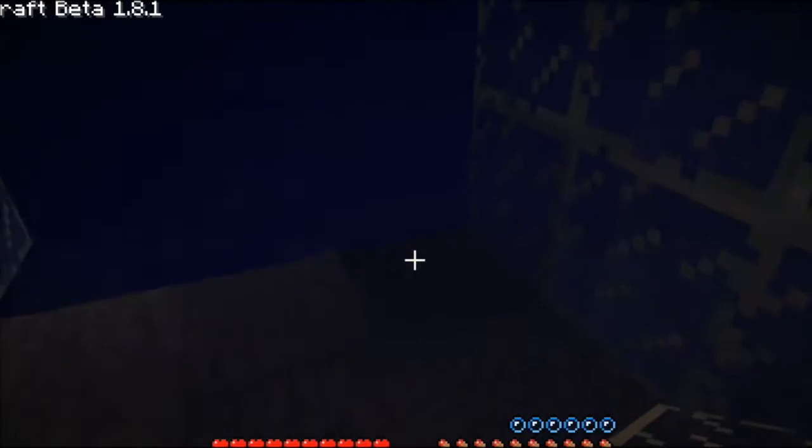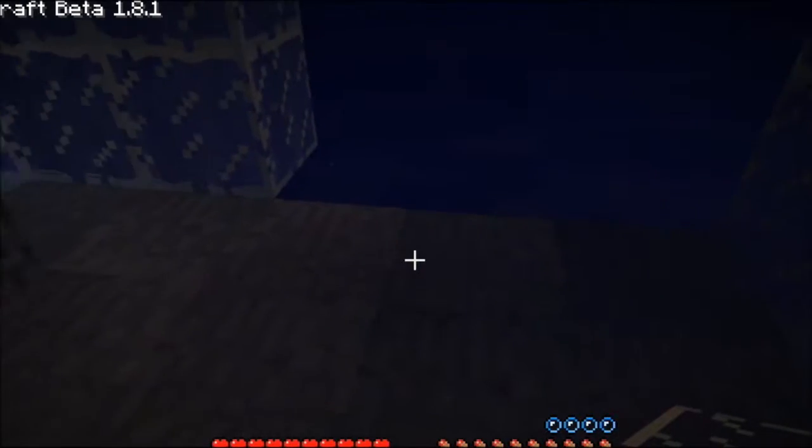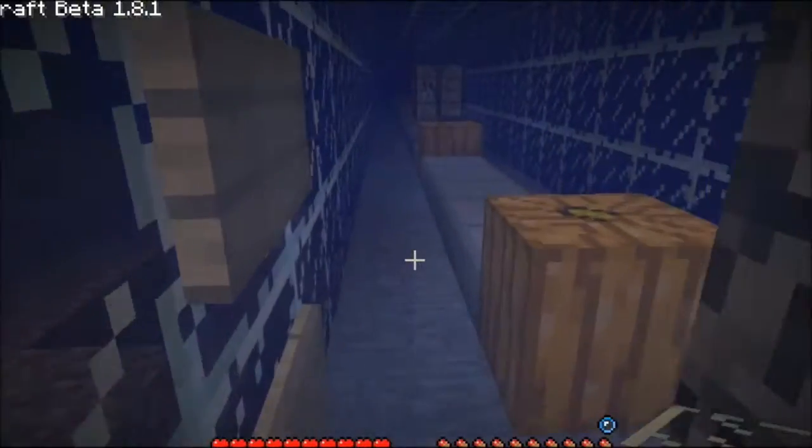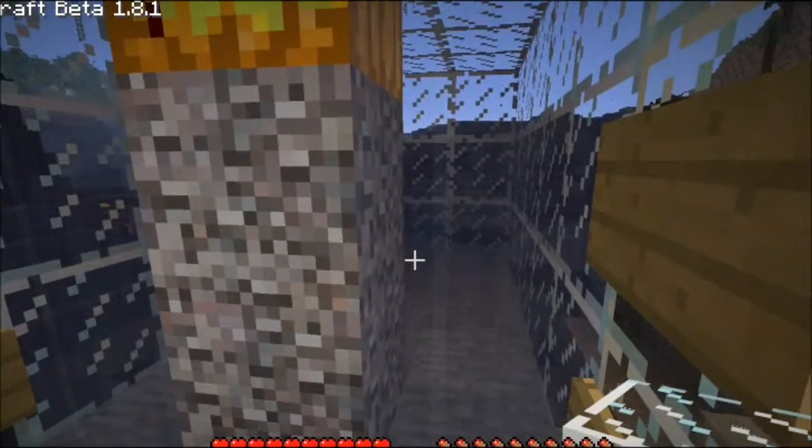Now we just need to fill off this, but instead of putting the pumpkin here the pumpkin will be there. Get back in for air and I'll come back when that's done.